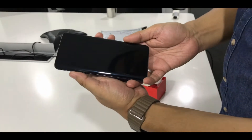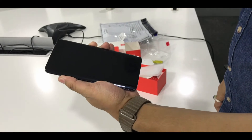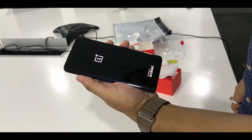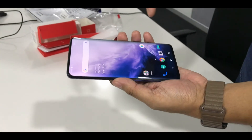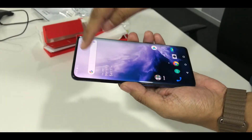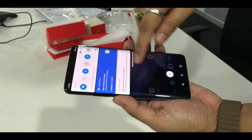Let's try and boot it up and see if there's any battery. So now you can see that the phone has booted up. It is really smooth — they say that it's fluidic.